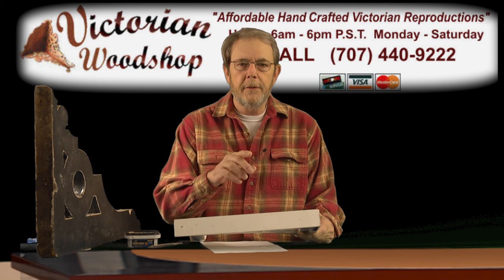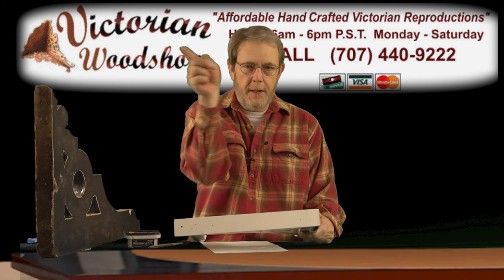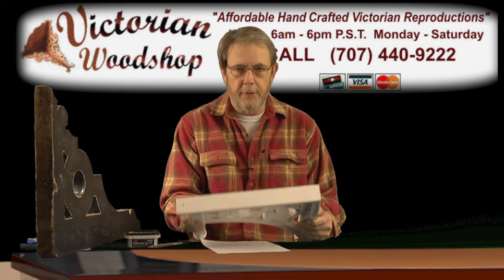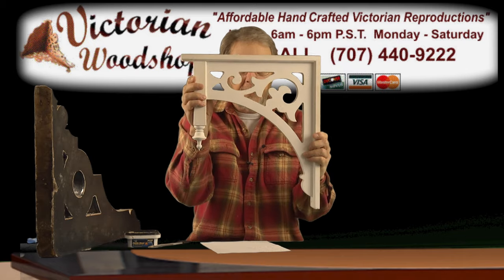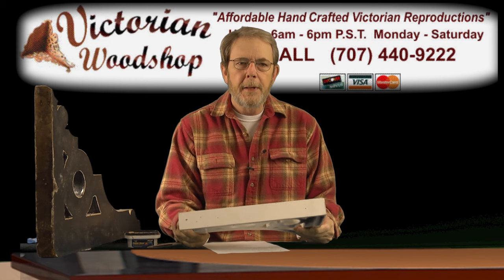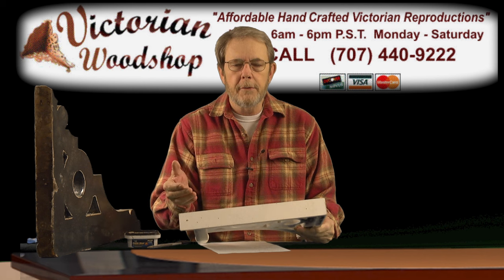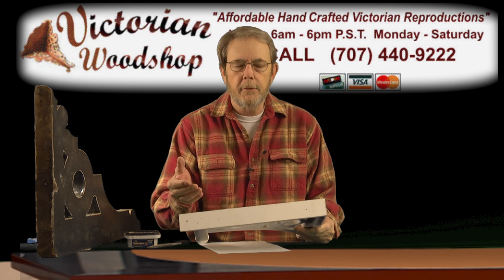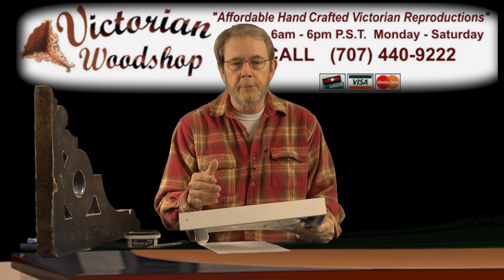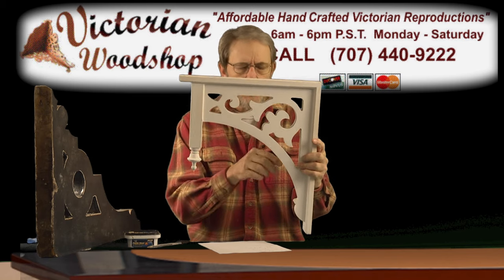You're going to find that if you're lucky, your post and your top board, your railings up there are going to be a nice true 45-degree angle so that anything you buy is going to pop right in there and a couple of small finishing nails and away you go. But a lot of times over the years, you'll find your porch or your interior or even your roof line has moved just a little bit — may not even be able to perceive it with the eye, but it has moved.